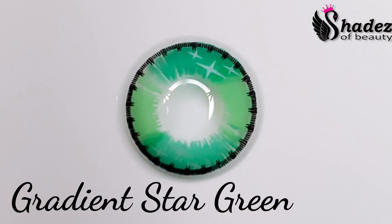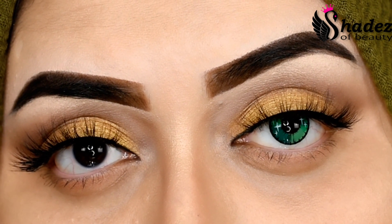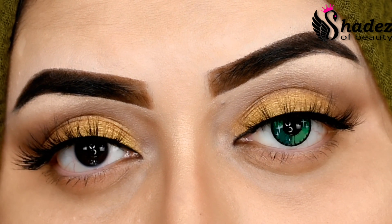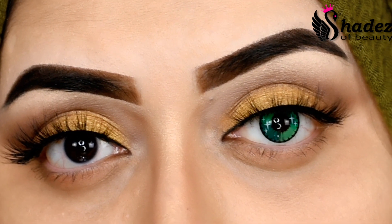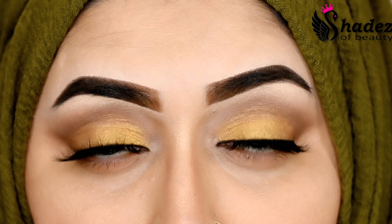The next color I'm going to try is Gradient Star Green — look how beautiful this is! These lenses are so comfy, they are easy to wear — no redness, no irritation.